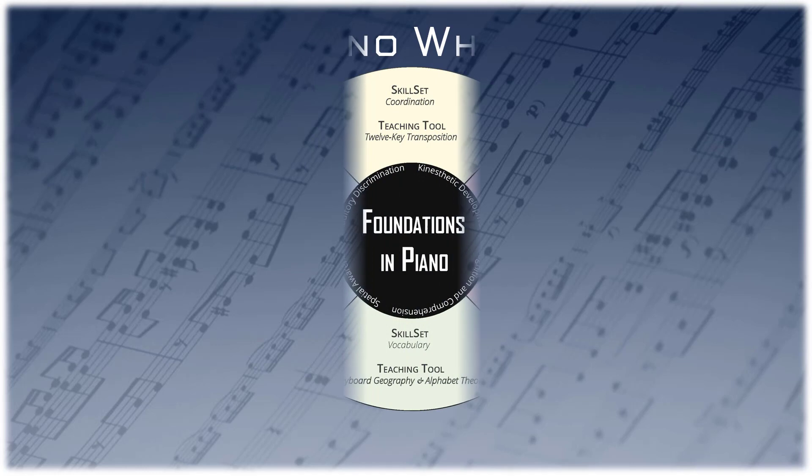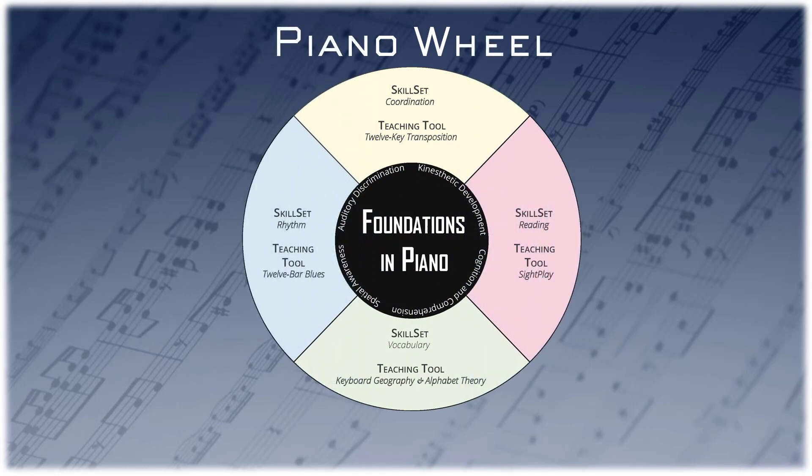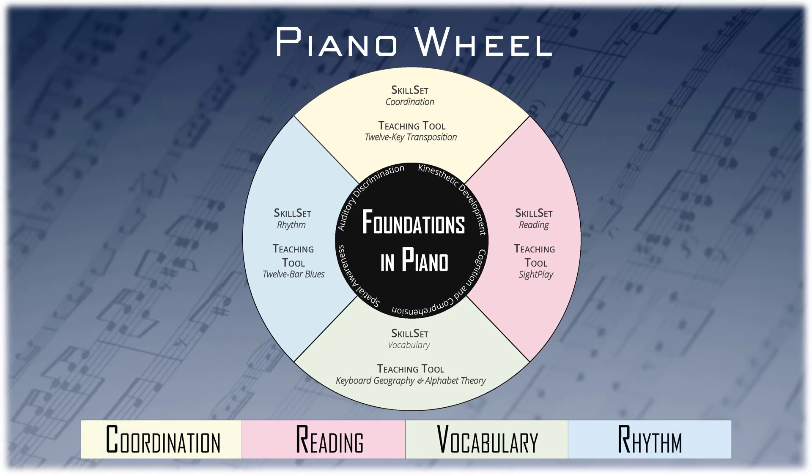Let's look at these skill sets differently in a circular orientation that is not dependent on a page-turning progression, where one size doesn't always fit.